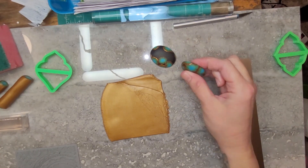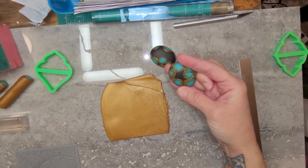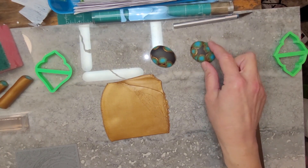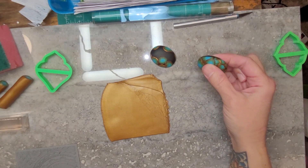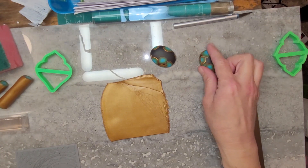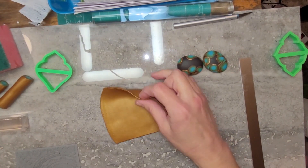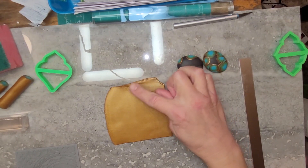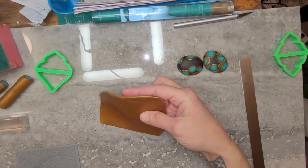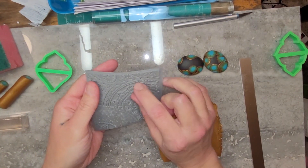I'm going to do a pendant using a turquoise tutorial I found on Sculpey.com. It's going to be probably a two-piece, similar to the one I did for my friend who sent me a gemstone. This is 18 karat gold and burnt umber mixed together — it makes a rich bronze color. The background is going to be a texture I got from Blueberry Beads.